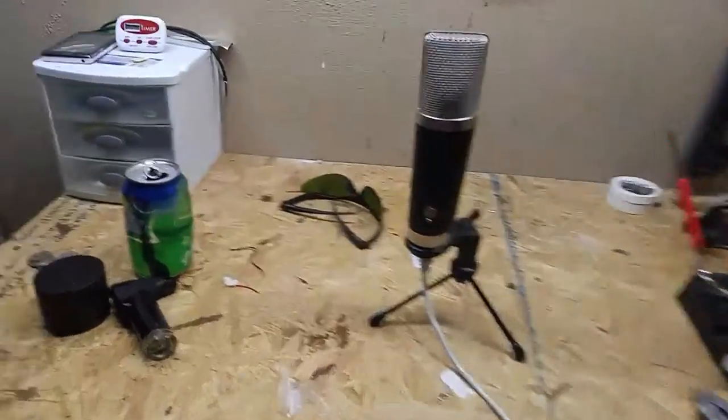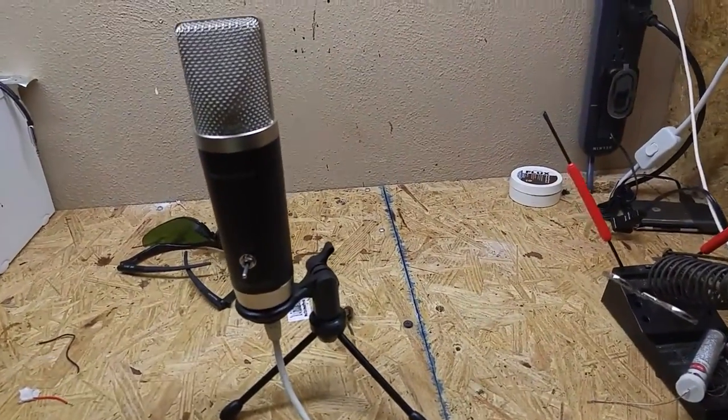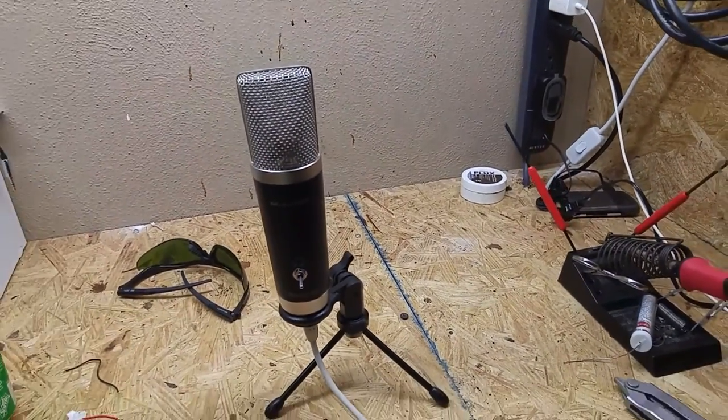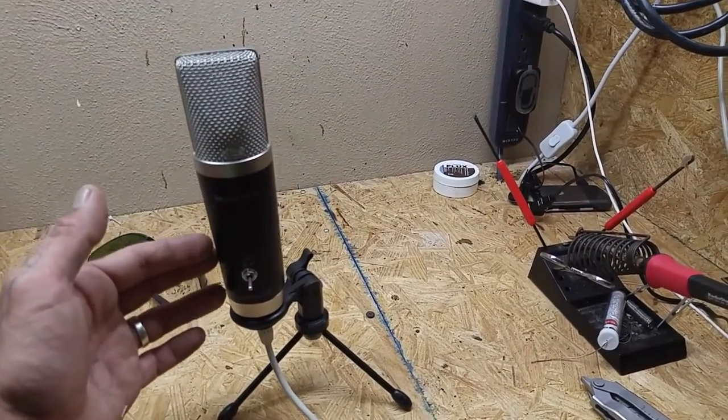But here's what I want to share with you. My buddy had this really nice broadcasting microphone and it just shit out on him. I went through with a voltmeter and it had this little tiny integrated circuit with about 40 pins coming off of it that was just shot, and there's no way to replace it.